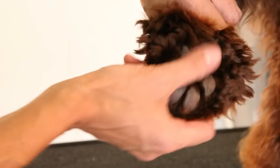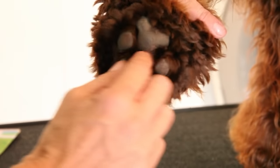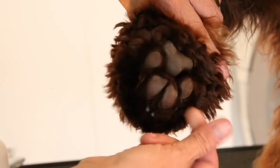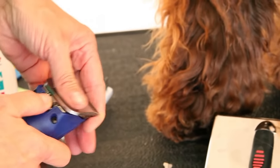We're going to clean the pads of her feet. What's important is to keep the hair out from inside the pad cleaned, so I use a 40 blade.